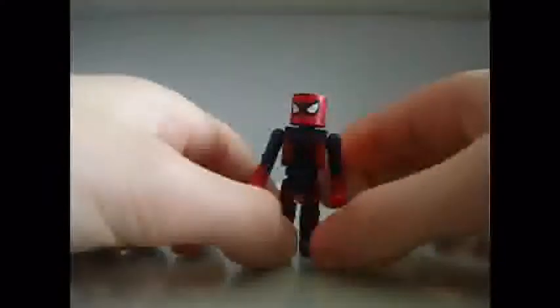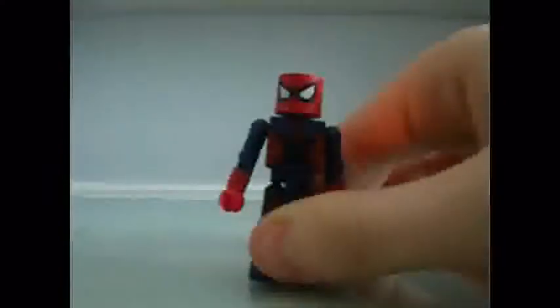It also comes with all the standard Marvel Minimates materials. So let's start off with Insulated Spider-Man. This is Insulated Spider-Man — he looks really nice, there's really no bad paint apps with this figure.